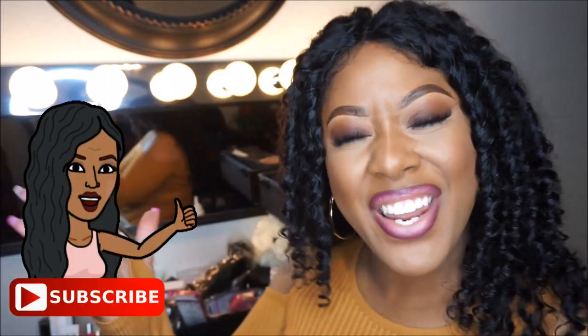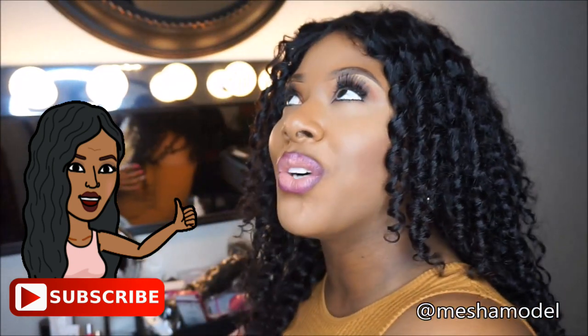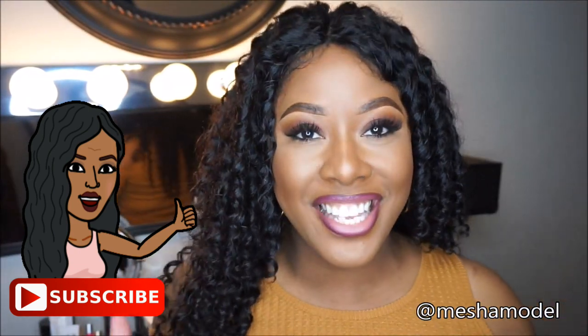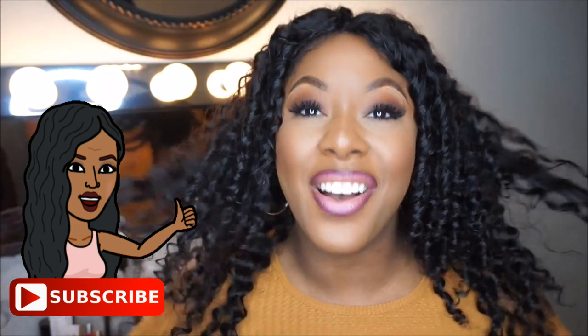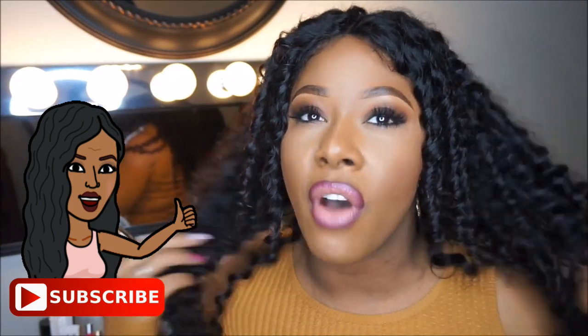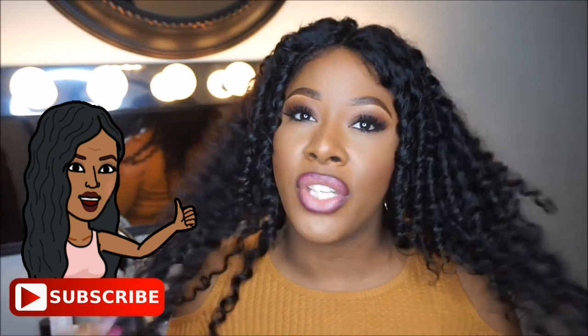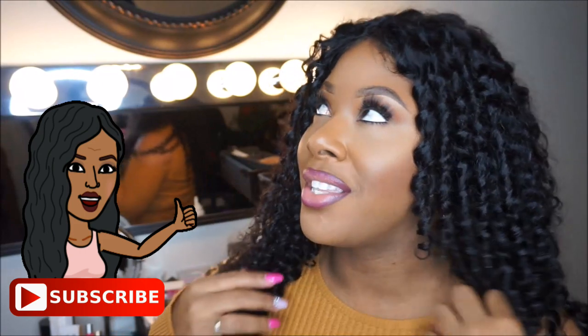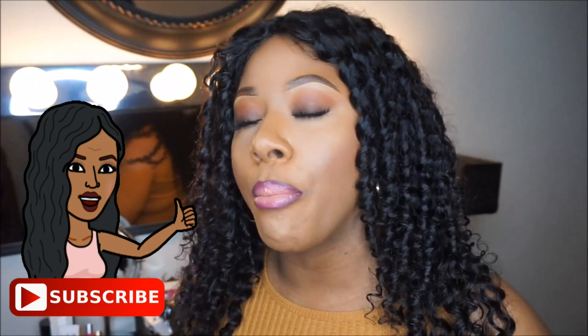Hey guys, welcome back to my channel. Today this is a review of the Ariel Hair. Now that I have created my wig and have it on, I am in love with this hair — this is my favorite wig I've made so far. This is so gorgeous and everything I could want. I've always wanted this hair texture and I've bought my share of synthetic wigs like this, but those synthetic wigs do not compare to Ariel's deep wave resilient hair. This hair is bomb.